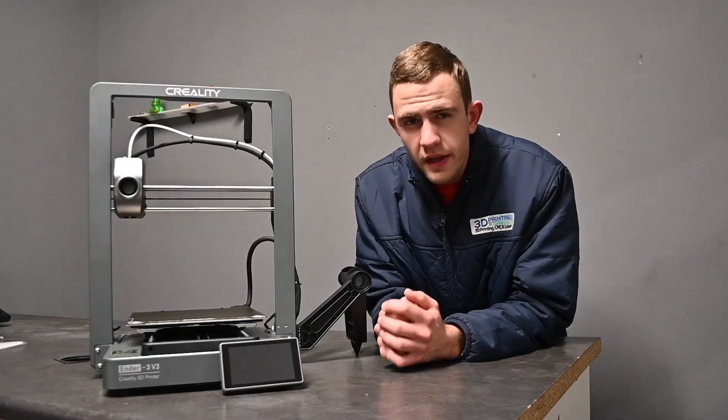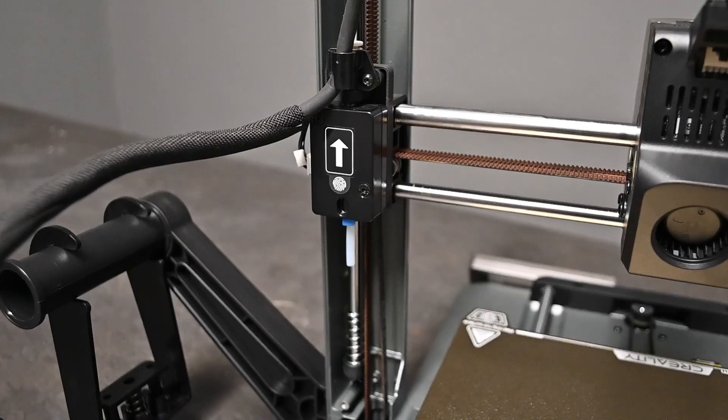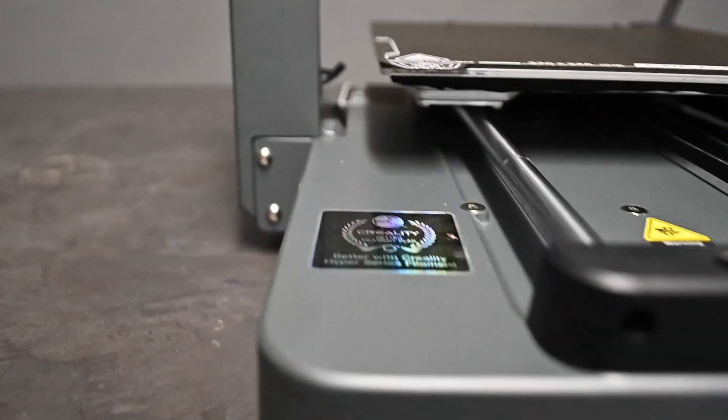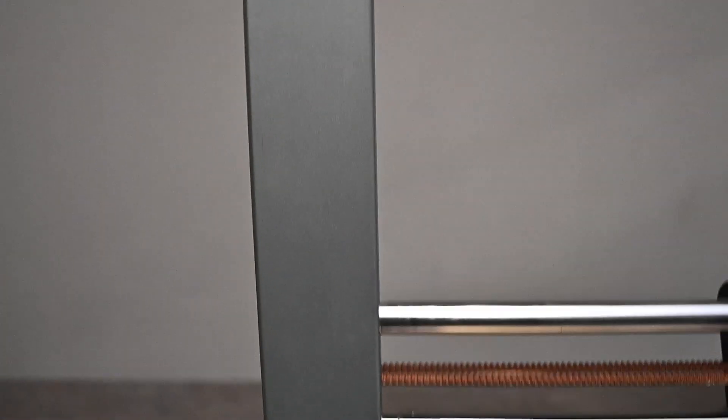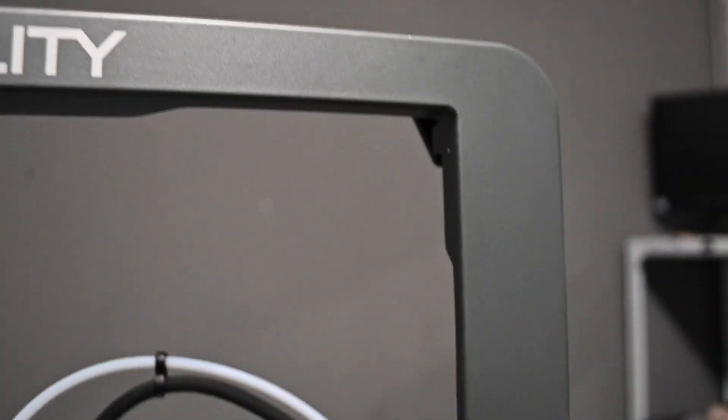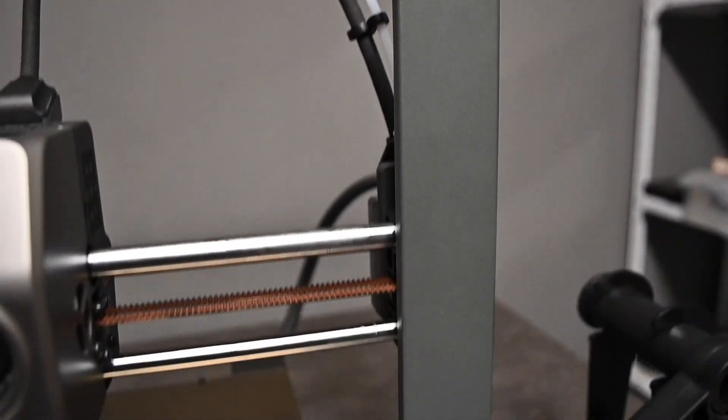The newer model Creality printers automatically come with a run-out sensor, and so does the V3. With a new aluminium alloy upgraded frame and gantry, you can ensure that your printer is much more durable and leaves quite an elegant look to it.